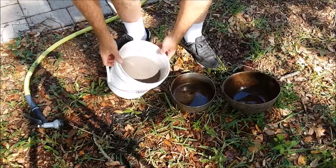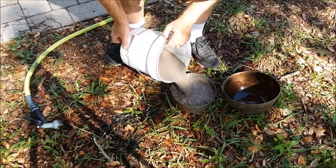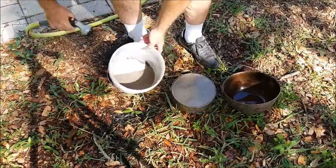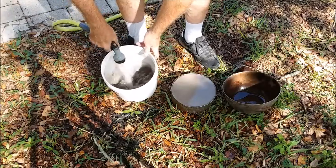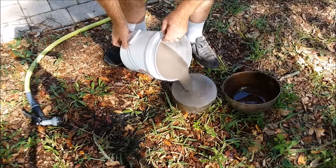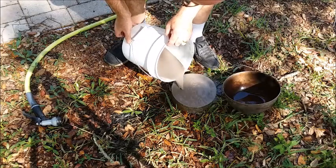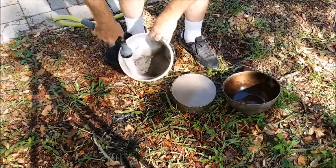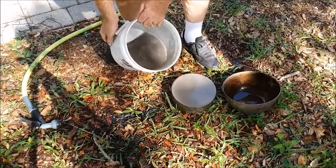I'm going to let it settle for a few seconds. The metal, including the bond wire, should fall to the bottom — bond wires are metal, they're gold, they're very dense, so they'll fall quickly. Then I'll just pour the liquid off into this pan right here to catch anything I lose. I'll just continue this process until the water is coming off clear.